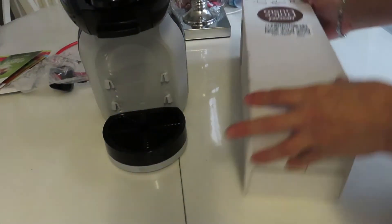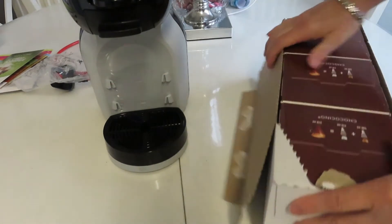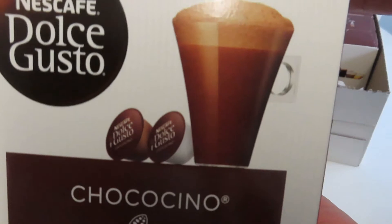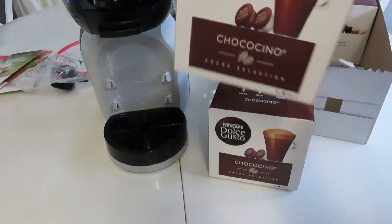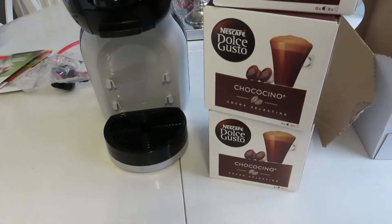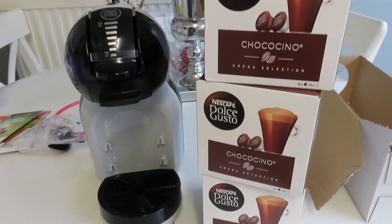Over here from Amazon I got the capsules for this machine. I told you I like hot chocolate, and they do Chococino, so I have the Chococino capsules. They come in a pack of three — I think it's £13 for the pack of three, which isn't bad at all because I'll probably just have one hot chocolate a day. I'm really happy with that.